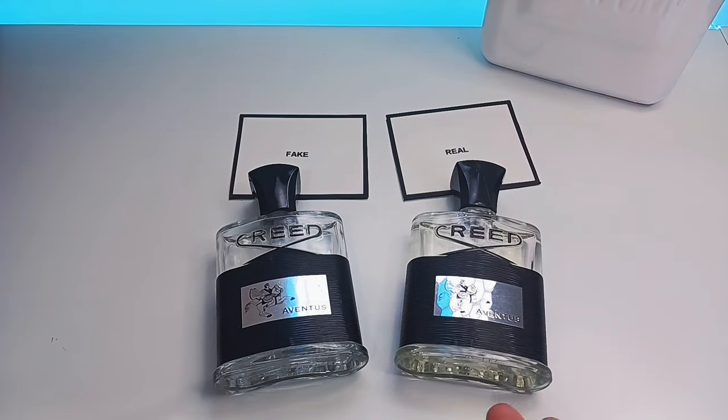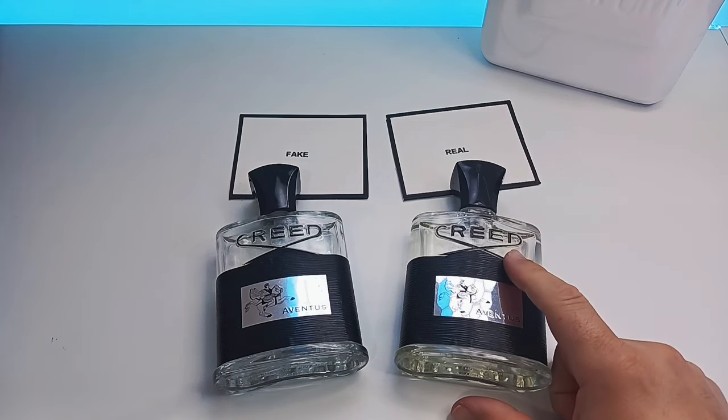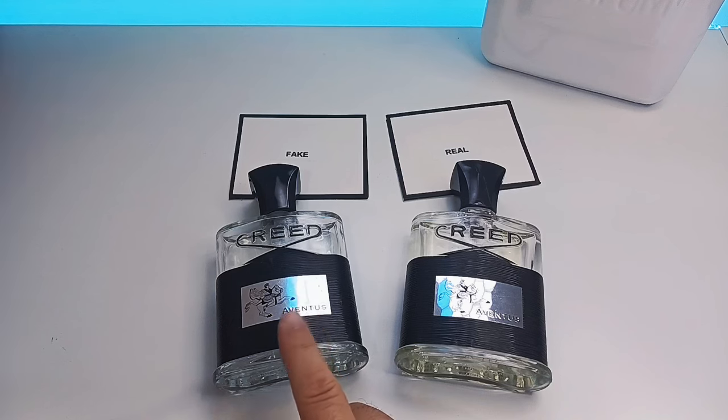Now what we have is the smell difference. The smell difference is very noticeable. At first spray it actually smells very good, but that scent of Creed Aventus will only last maybe 10 seconds before it dies off. Yes, it does smell decent if you open the lid, but it will not last more than 10 to 20 seconds.